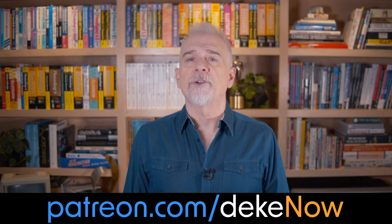For more real-world restoration advice, join at patreon.com/deaknow, visit Deke.com and sign up for the newsletter, and right here on YouTube — like, subscribe, and turn on notifications. I'm Deke McClellan, and this is Deke Now.